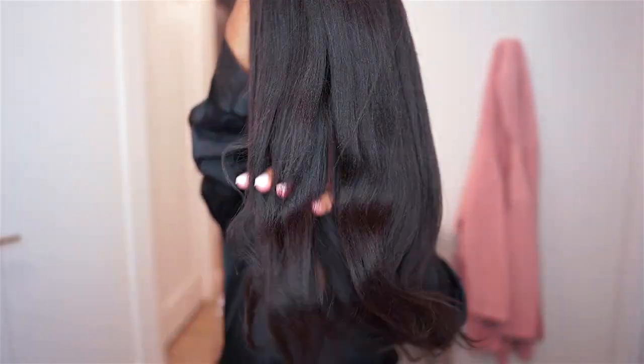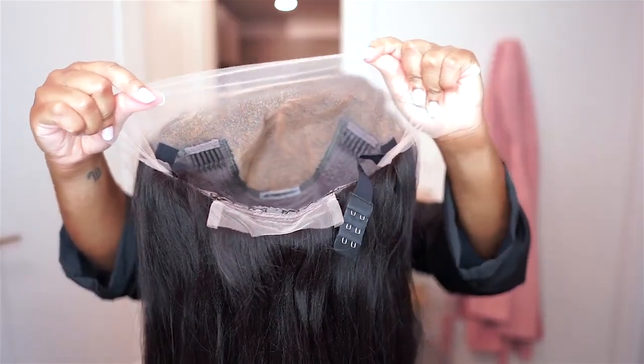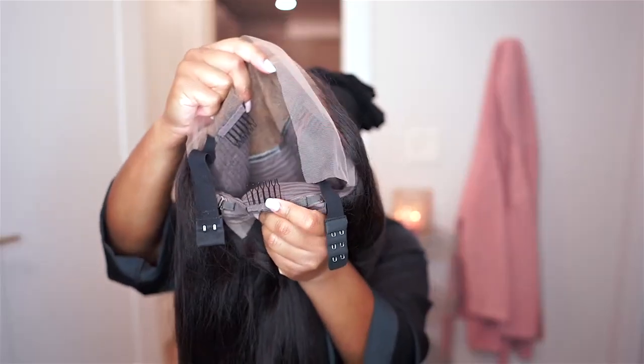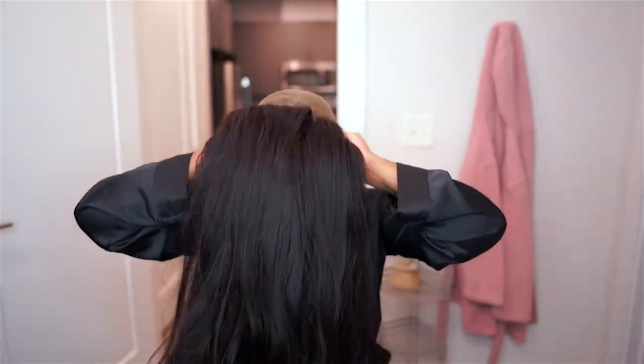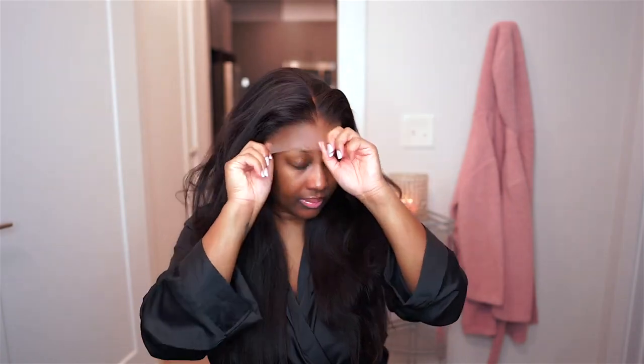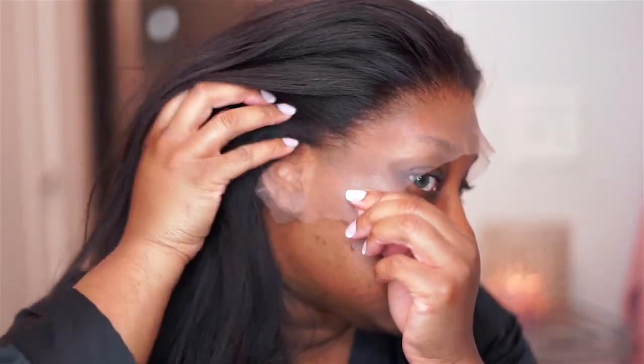As you can see, it is a natural, yaki texture. This is a 13 by 6 frontal, y'all. It has two wig combs in the front, one in the back with adjustable straps and extra lace if you would like to put it up in a ponytail. This is 20 inches and she does come pre-plucked and pre-bleached. The hairline looks super natural and it is already customized so you do not have to do anything yourself.